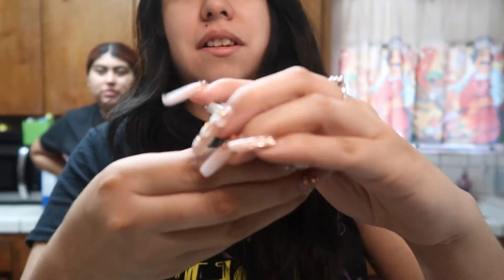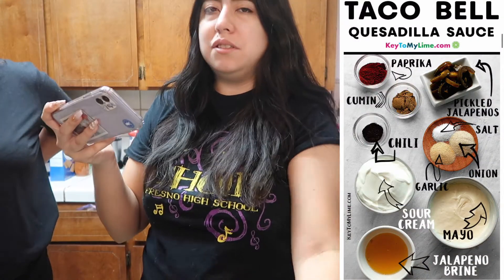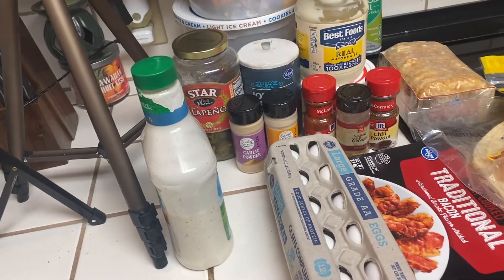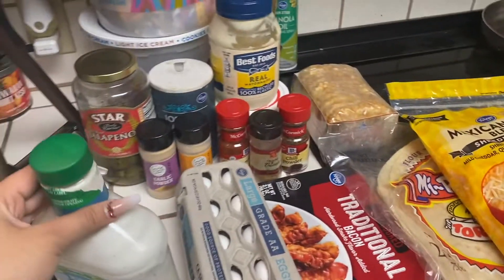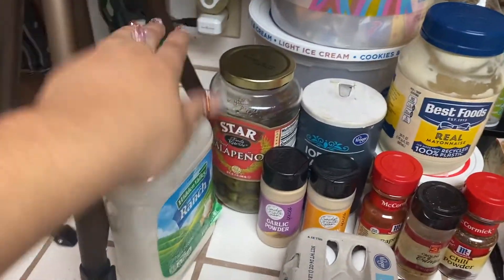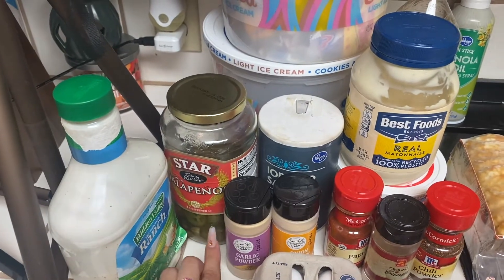I've made this before, but this time I'm actually going to try to make the sauce. We stopped by Taco Bell before filming, so here's the sauce that comes inside the crunch wraps — it's the creamy jalapeño sauce, and this is what it looks like. I'm going to try to replicate this; hopefully it comes out good because it would save a lot of money. I'm following a recipe I found online — I'll leave that link below. The ingredients include jalapeños with their juice, and salt.